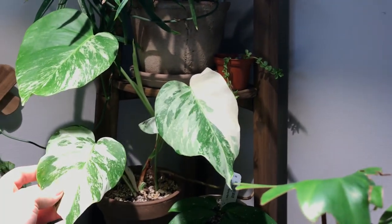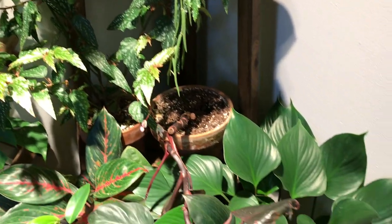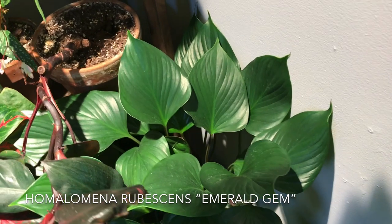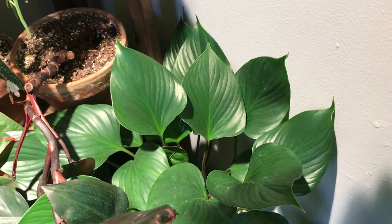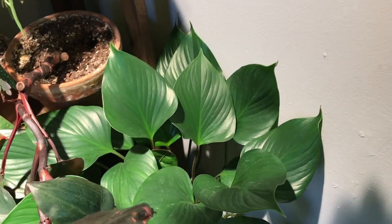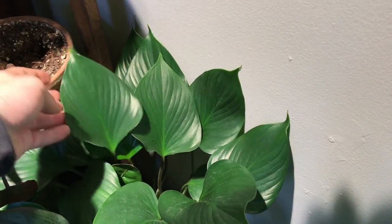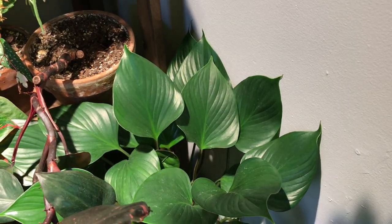Moving down a little bit more, I have this Homalomena rubicins right here, which is also called Emerald Gem. This is rather underwhelming when it's young, but when this plant gets more mature, these leaves are going to get more heart-shaped and these ruffles will get really pronounced. So a really gorgeous plant, just a little underwhelming when young.